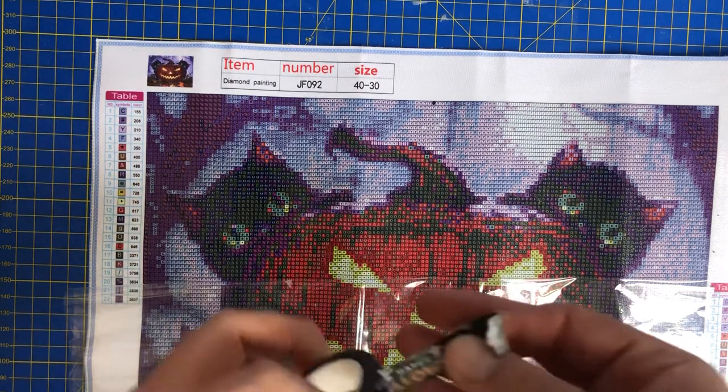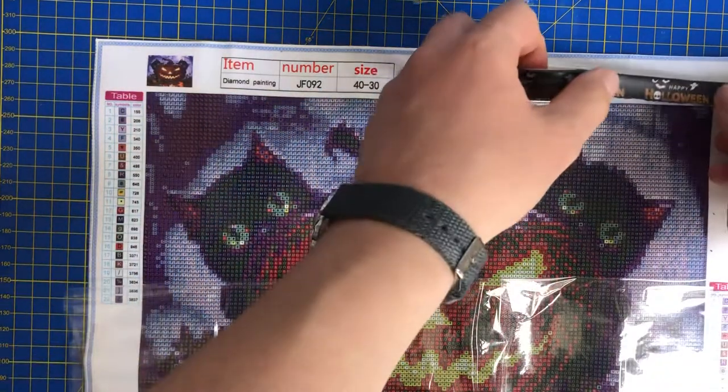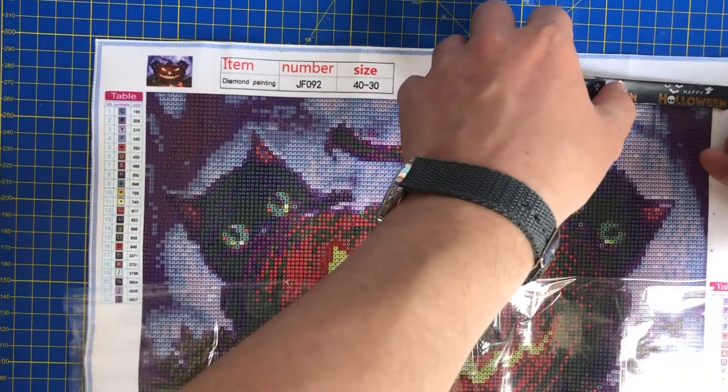There we go — oh that looks lovely. It's a lot thinner but you don't really need a lot, just enough.